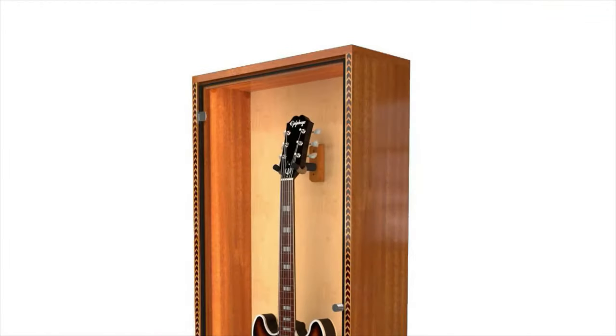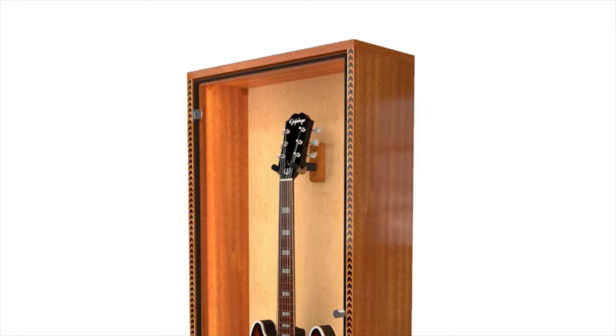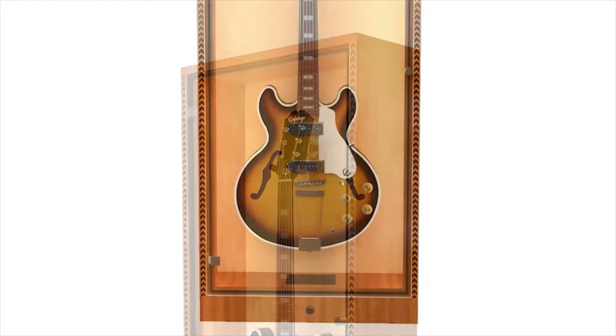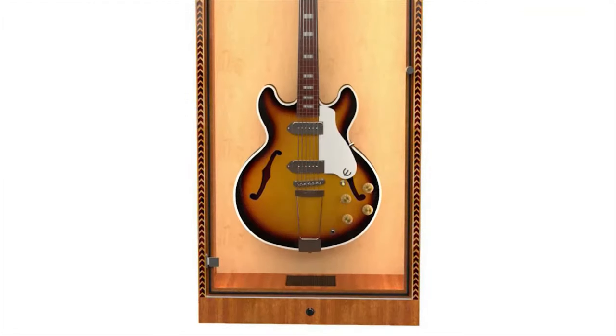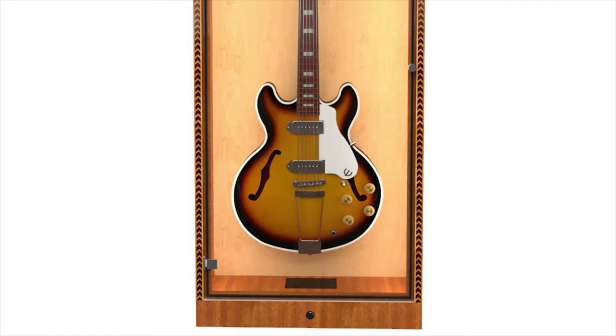The Showcase features gorgeous ribbon-striped Sapele mahogany on the outside and inside walls of the cabinet. Our signature herringbone inlay edging accents the front. A birch back panel provides a neutral backdrop to show off your prized guitar or autographed showpiece.